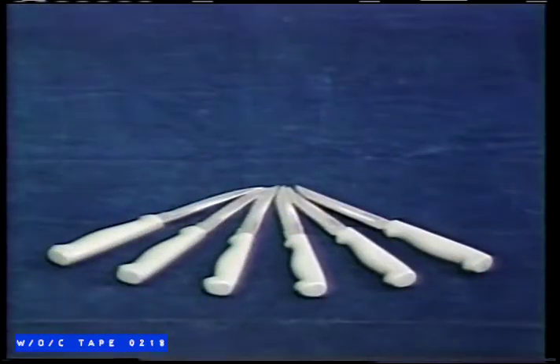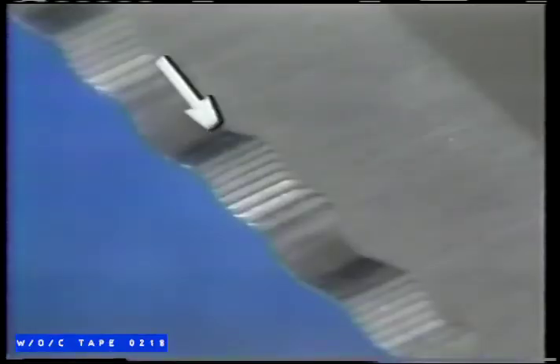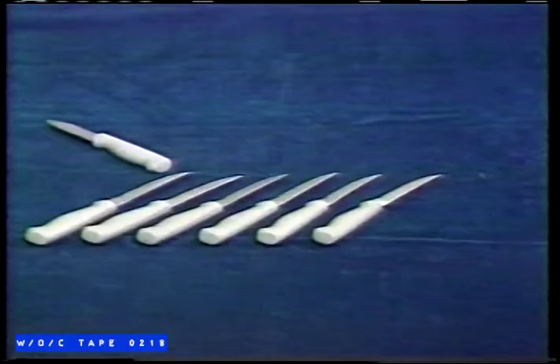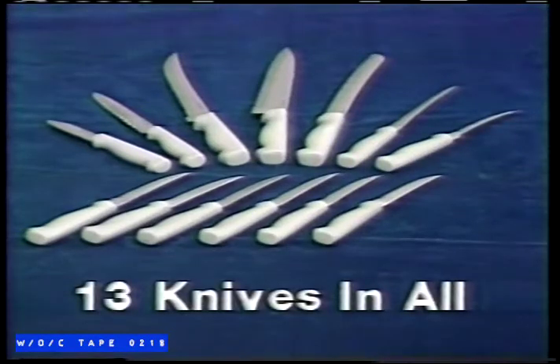Wait, there's more. Order now and you'll get six razor-sharp steak knives absolutely free. These handy knives are ideal for steaks or odd jobs around the kitchen, and they all come with our unique double serrated edge. That's seven fabulous kitchen knives plus six free steak knives, 13 in all, just $39.95.